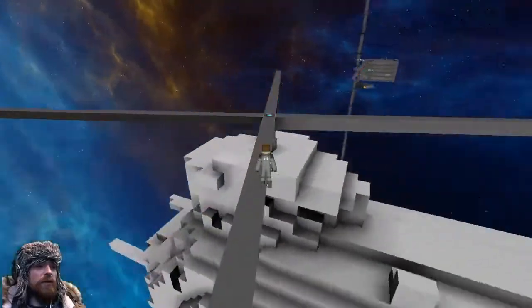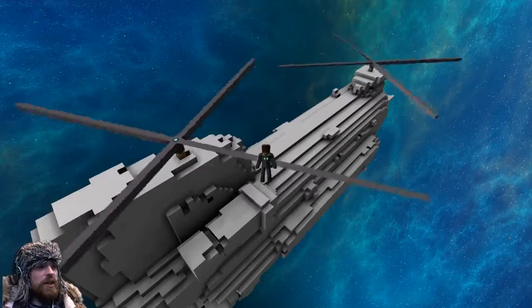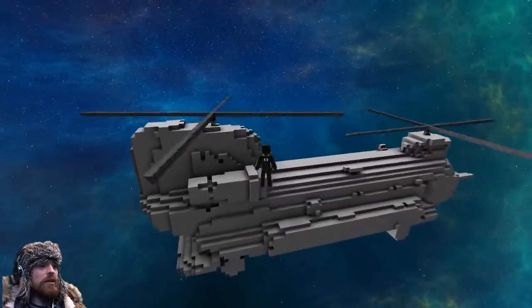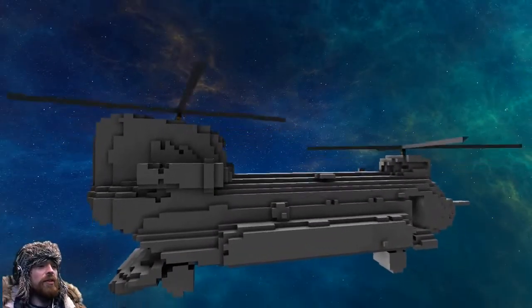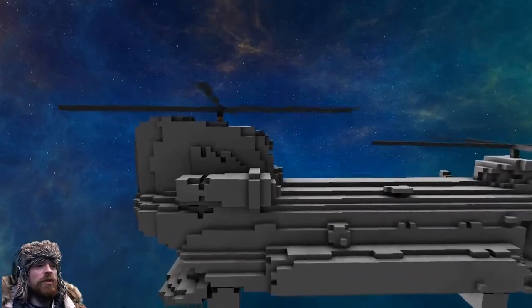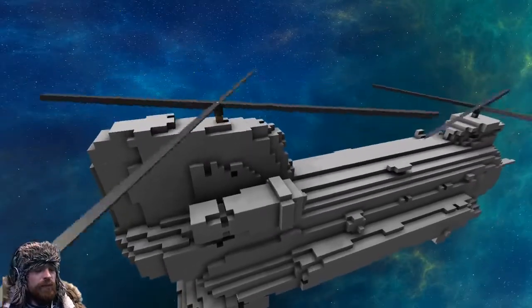We've been going for about five minutes and the Chinook's going great. I think the propellers are too small — they need twice the size, about 50 extra length on them.